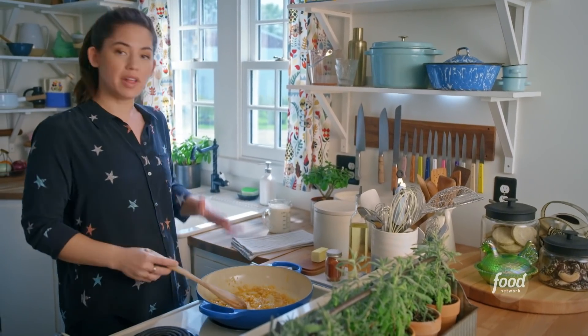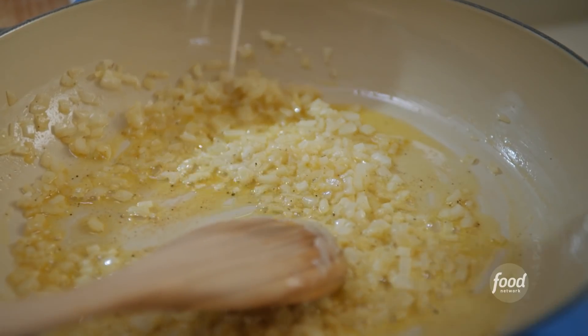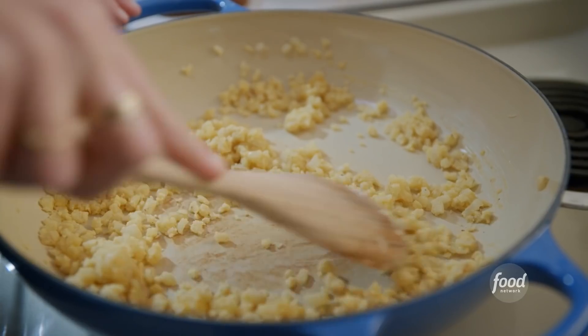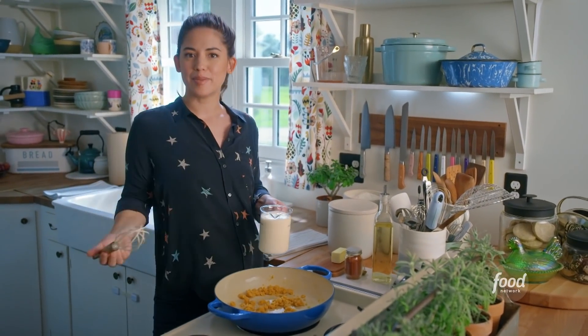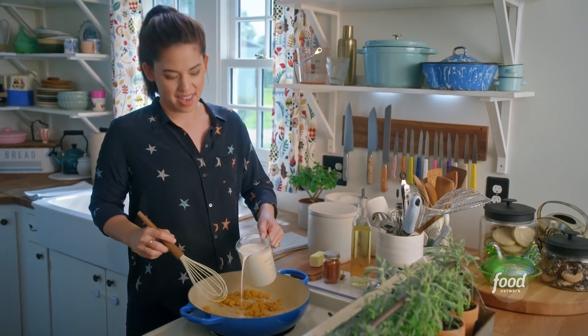I'll sprinkle in some flour so that I can get my roux going. Butter and flour are gonna help thicken up my sauce. I'll stir this around and just let it toast — I want that floury flavor to get out of here. This is how I start pretty much all of my macaroni and cheese sauces. I've got 2½ cups of whole milk here.